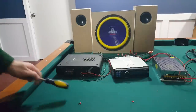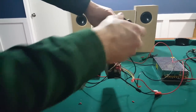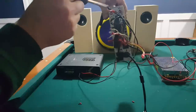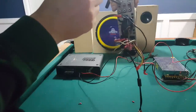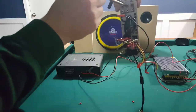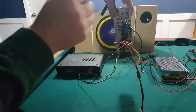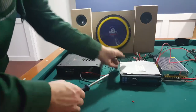Let me turn the radio around to show you what needs to happen next. On the back of the radio you'll notice some RCA outputs — mine has three sets. They have lettering imprinted in the metal: F, R, and SW. SW is for your subwoofer, F is for your front speakers, and R is for your rear speakers. Those plug into the amplifier and send the audio signal to it.